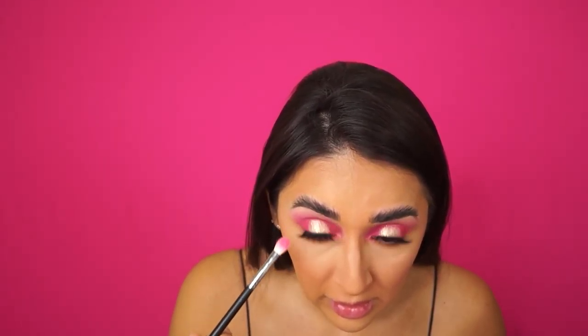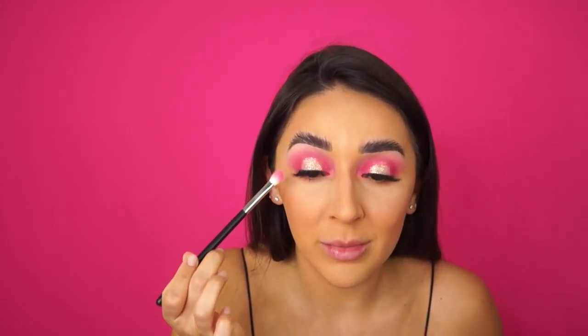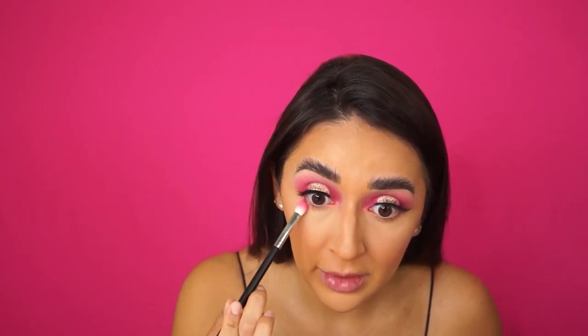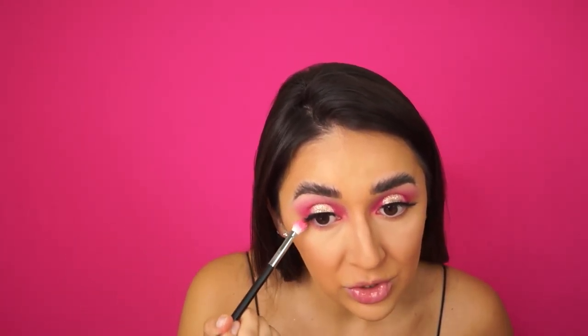I'm going to add some color to the bottom lash line. I'll start with the lighter pink color, putting my head down just in case there's fallout so I don't ruin my concealer and foundation. I'm just going to tap it on there, bringing it from the outer area where the pink already is and smoking it out down here. It's a really light color so it's not showing up as dramatically as the other color, but it's there — a little transition.